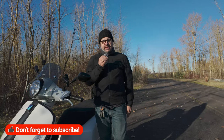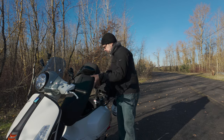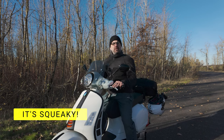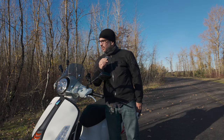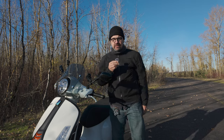Speaking of the seat — take a listen to this. It's squeaky. For an $8,000 scooter, the squeaking? Not so much.